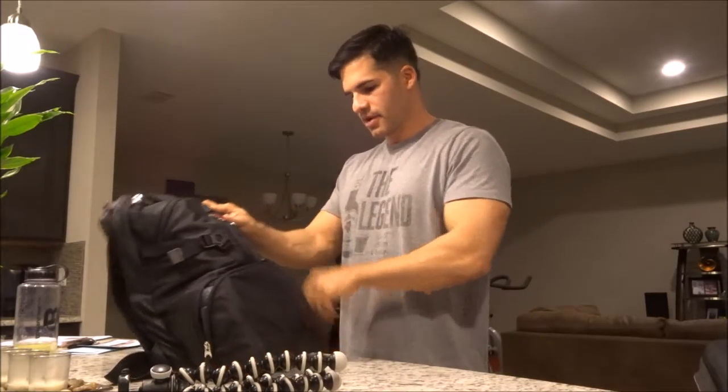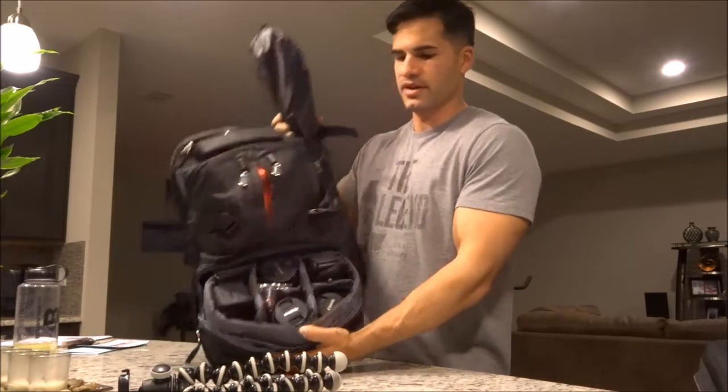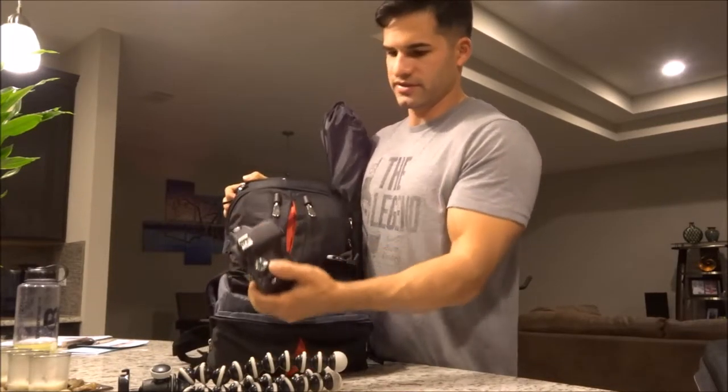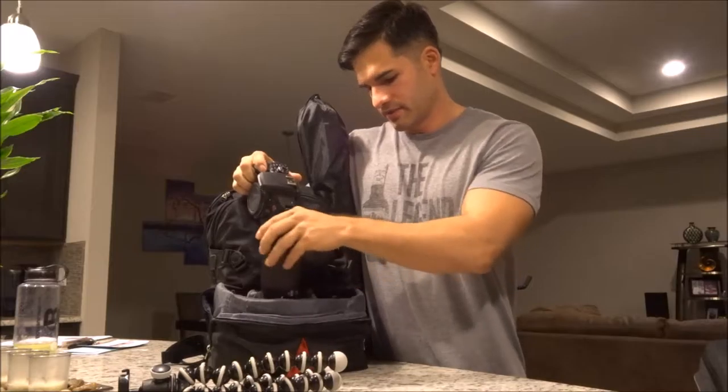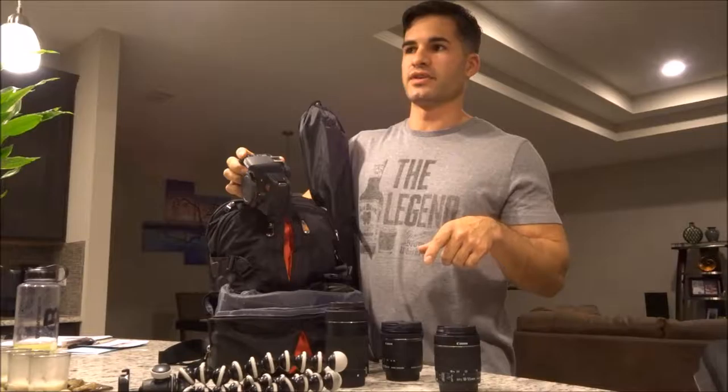Starting at the bottom, this is where basically all my DSLR stuff goes. You can see it all packed in there nicely. Starting over here, you can see I've got a Canon EOS Rebel T6i. This is a pretty good camera. I got it with the 18-55 lens. This came as a kit with the shotgun mic and a 32 gig micro SD card — it was like the video creator's kit or something like that for around $800 off of B&H Photo. Really good deal. I like the Rebel T6i. It's an entry to mid-level DSLR.